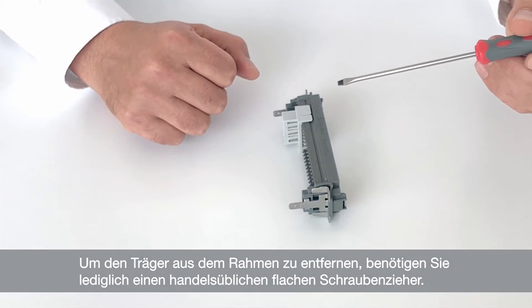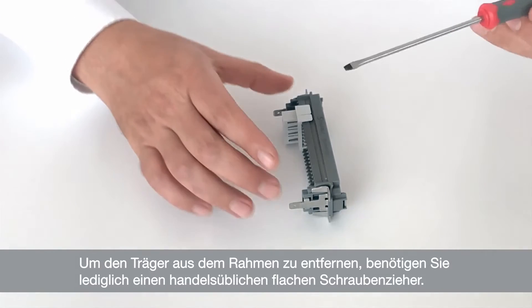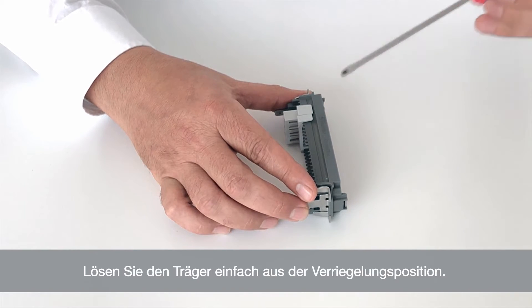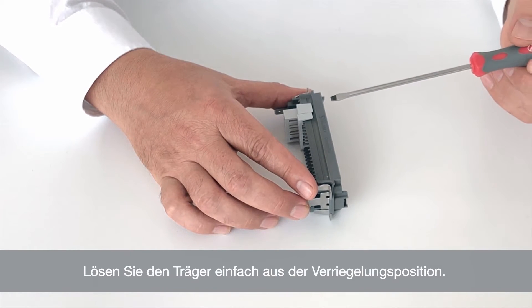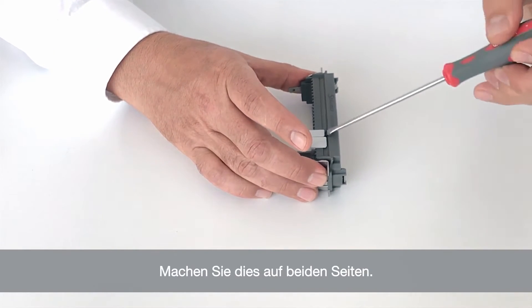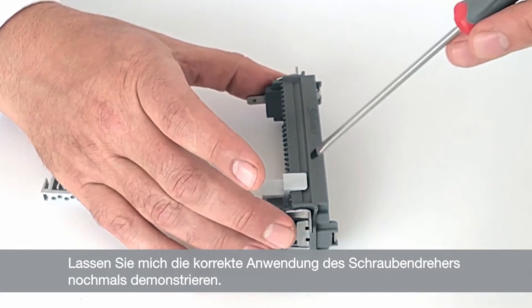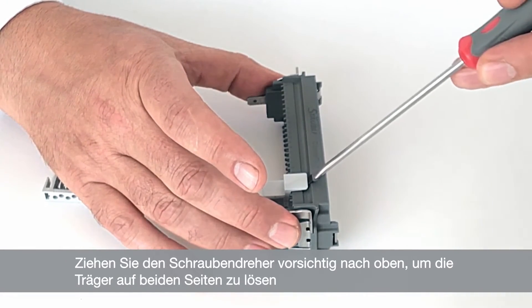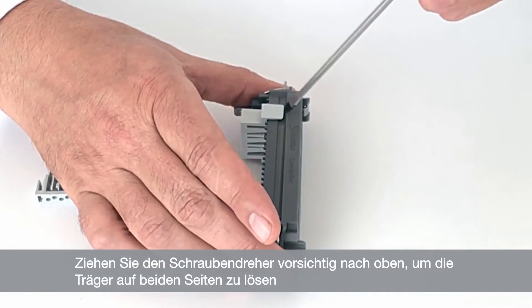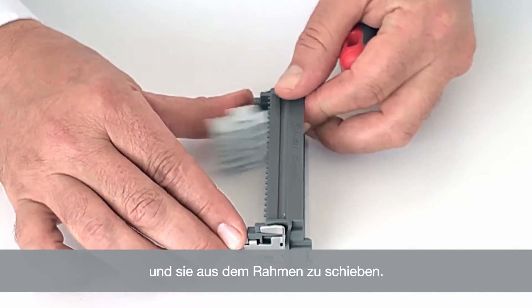To remove the carriers from the frame, the only thing you need is a standard flat screwdriver. Simply release the carrier out of the lock position — you do that on both sides and it should just come out. Let me demonstrate that again: you use the screwdriver, go under, gently pull up to release it on both sides, and simply push it out of position.